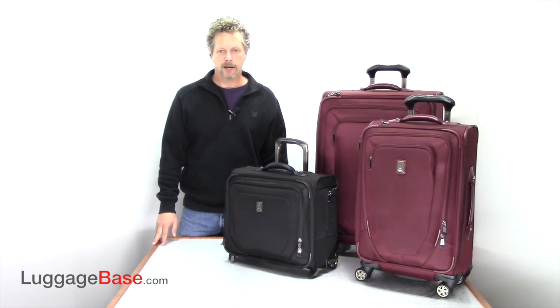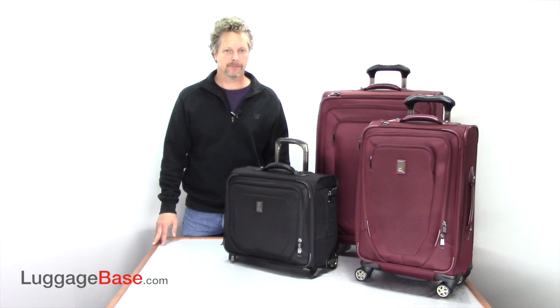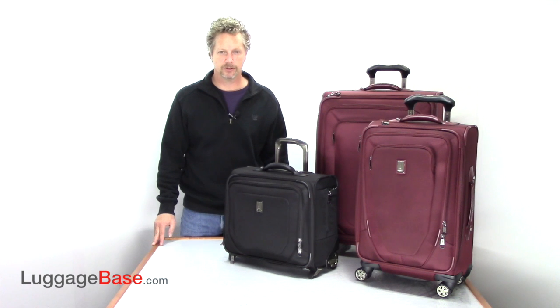The TravelPro Crew 10 was designed to give you the most in durability, comfort, and maneuverability with its all-new MagnaTrac and PowerScope handle system. These bags are warranted for life to make sure they last for all your travels and adventures. So come check it out here at LuggageBase.com.